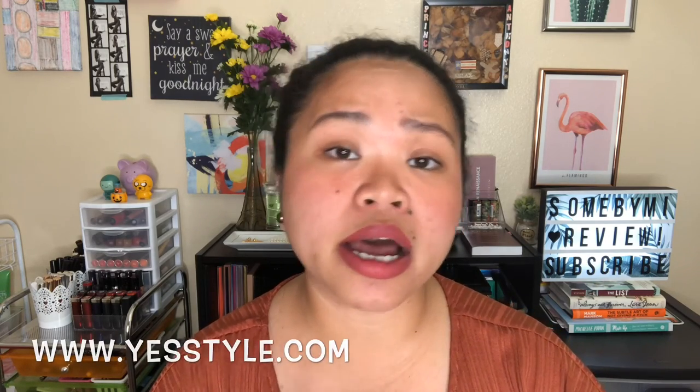You can buy this product at www.sunbyme.com, yesstyle.com, or stylekorean.com. I'll link everything down in the description box. Before I end this video, again this is not sponsored — it is for review purposes only. I hope you guys liked this video. Please give it a thumbs up, subscribe, and ring that bell button so you get notified whenever I upload new videos. Have a great day, bye!